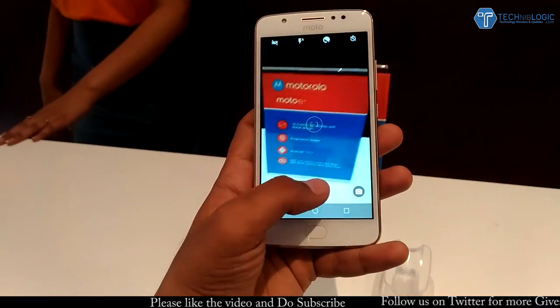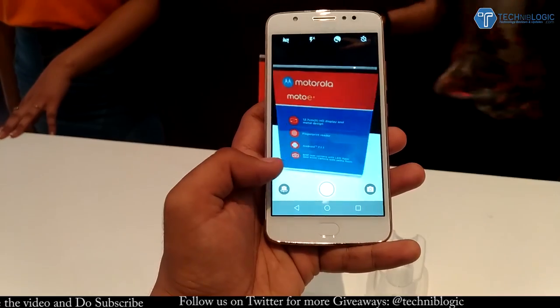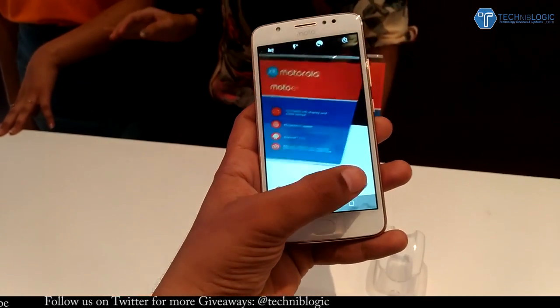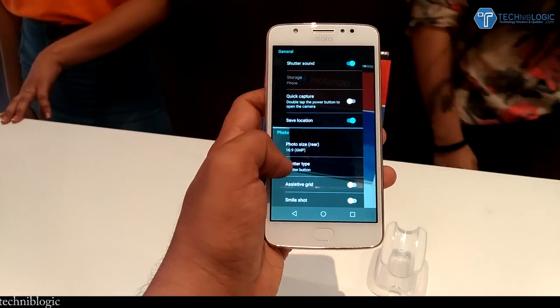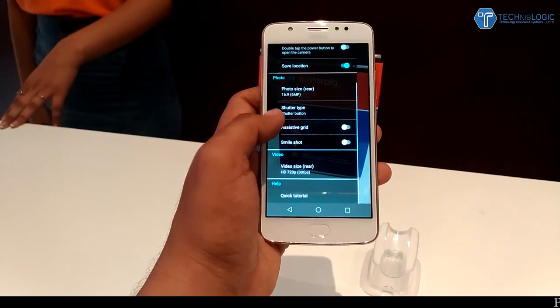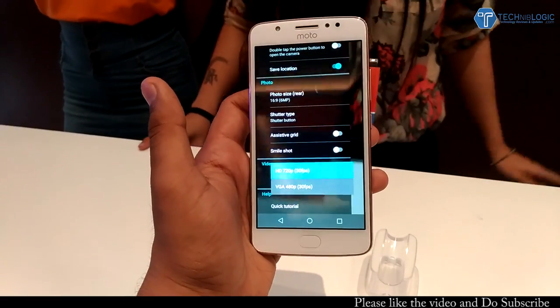Coming to the camera application, it looks something like this. It seems a little bit laggy on this phone — I'm not sure why, maybe a software issue. Coming to the settings, almost everything is the same. We can record 1080p video only at 30 frames per second and nothing can be changed.